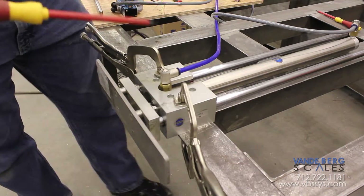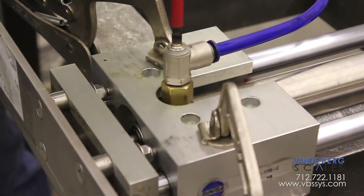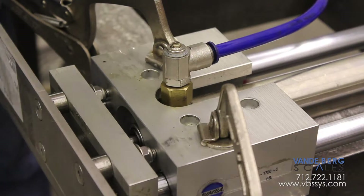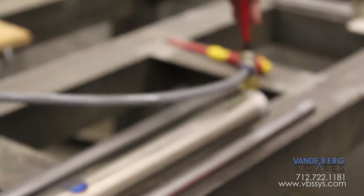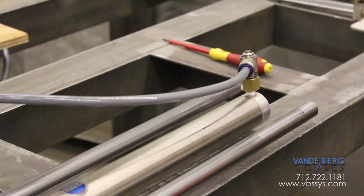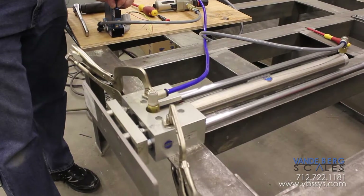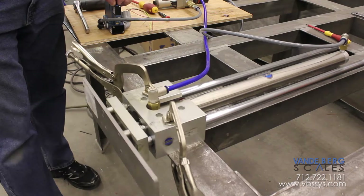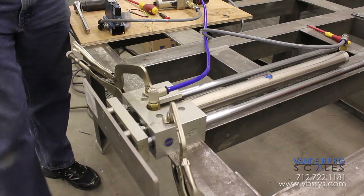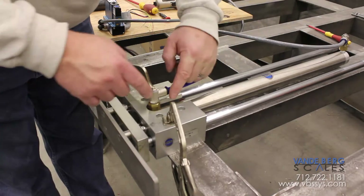Now I'll take the flow controls and turn them back out where they were: half, one, one and a half, two, two and a half, three, all the way out. Half, one, one and a half, two, two and a half, three, all the way out. Now I'll show you that we'll be operating a lot faster.